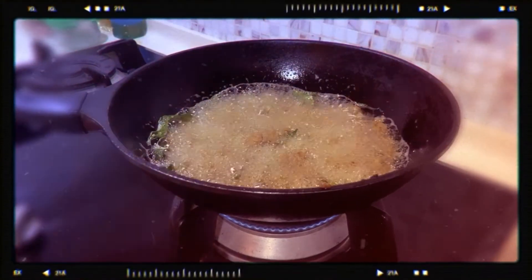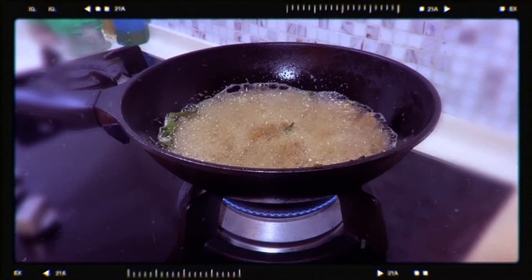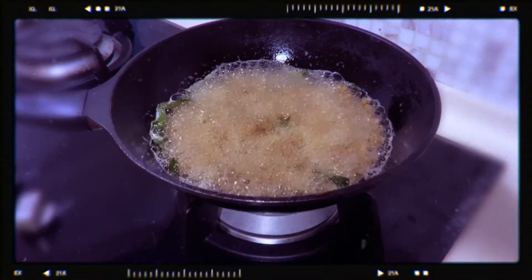Hello everyone, welcome to another episode of I'm No Guru. You can call me Kat and today I'll be showing you how I make Kwee Siput.